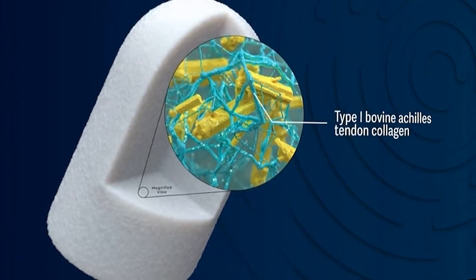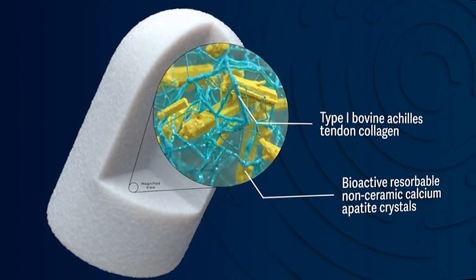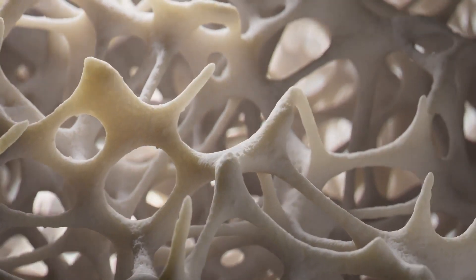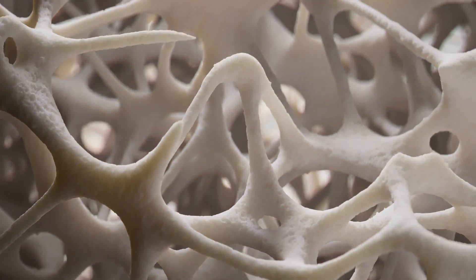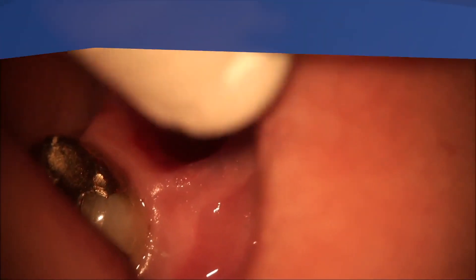Osteogen combines bioactive resorbable calcium apatite with a bovine Achilles tendon collagen matrix to create the perfect CAP ratio for bone growth. The patented formula mimics the organic and inorganic components of physiological bone, while also acting as a wound dressing, stabilizing the clot.